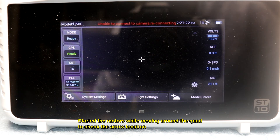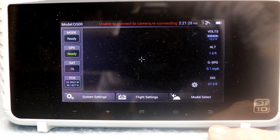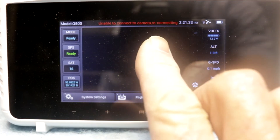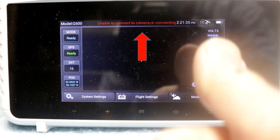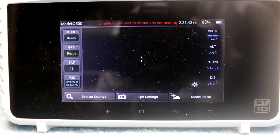It's not showing the home return. On this particular unit, for me to turn the quad back to me, the arrow would point straight up. It's off at a 45 degree angle at least, and in some cases more than that. There is a compass issue is what I'm saying.